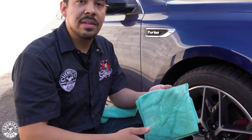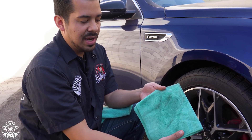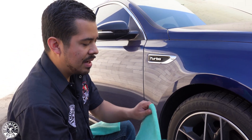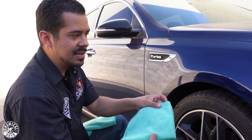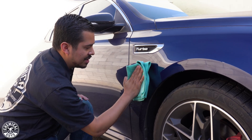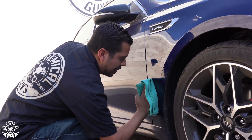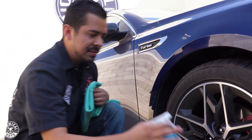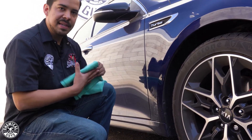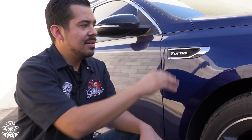Always inspect your towel as you go — make sure the side you're using doesn't get too gunked up with dirt and grime. After a couple of wipes it's about time to flip your towel. Flip it to another side and continue with the lower portion, rolling your wrist each time. If you didn't spray an area, quickly spray it, give it about five seconds, then roll your wrist as you wipe.